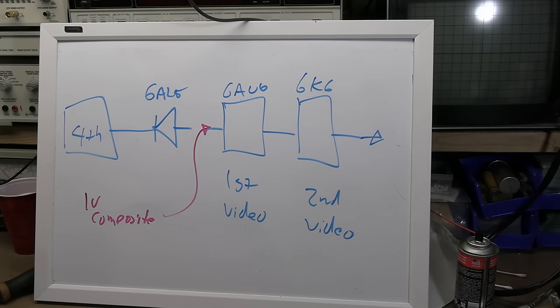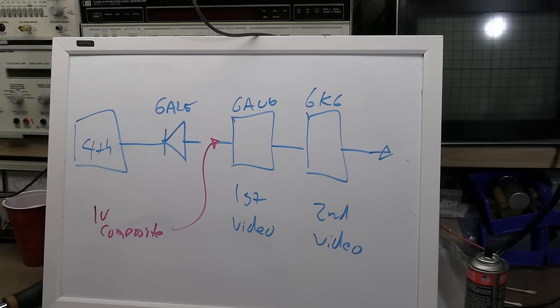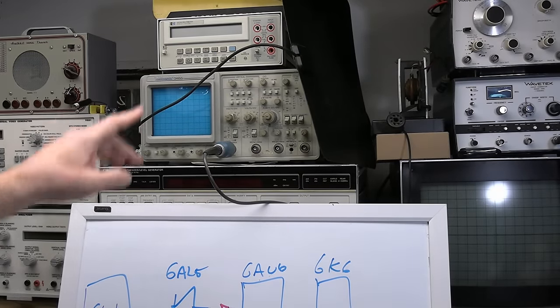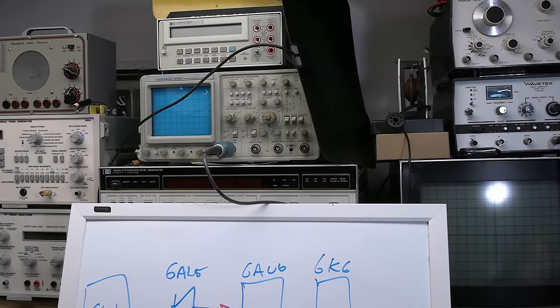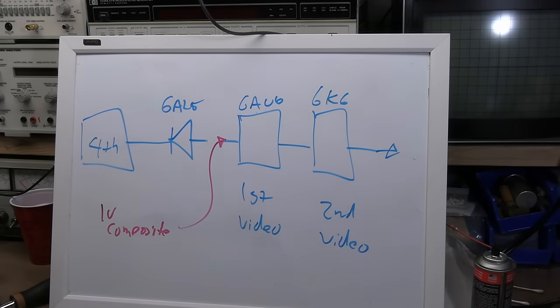With this Tektronix 2465 scope — 350 MHz bandwidth — we should be able to look directly at the 22 MHz IF signal in this set and observe that AM-modulated video carrier. We'll also be able to see what happens when we adjust the contrast control.